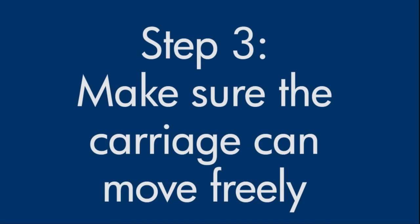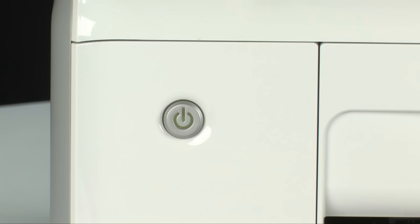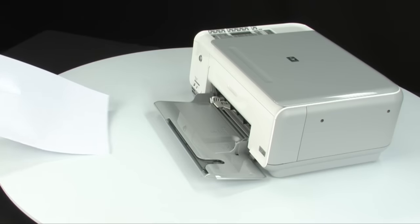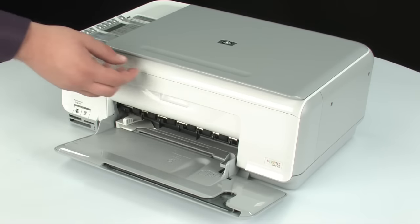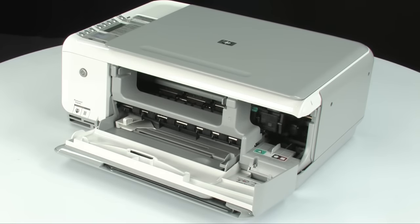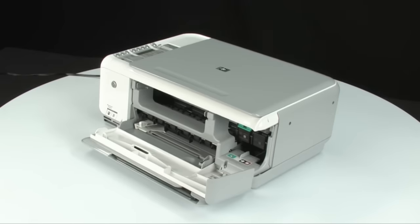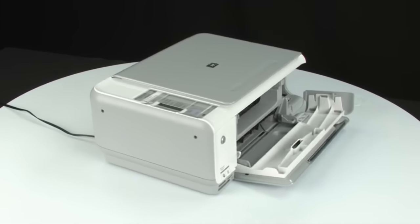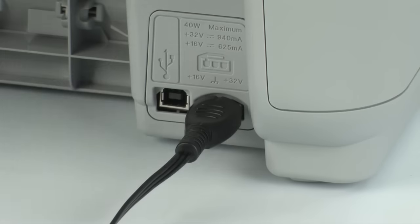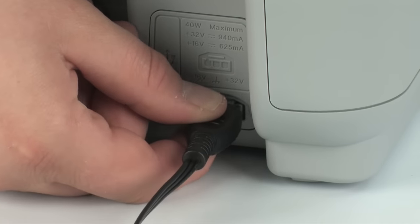Use the following steps to make sure the carriage can move freely — the printer must still be on. Remove any loose sheets of paper from the input and output tray. Open the cartridge access door so you can view the carriage; if the carriage tries to move to the right side, allow it to move into that position. Turn to the back and, while the printer is still on, disconnect the power cord.